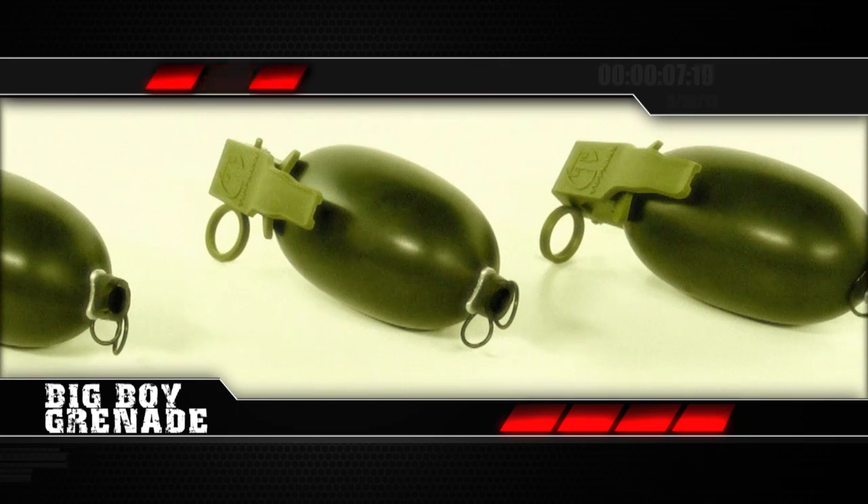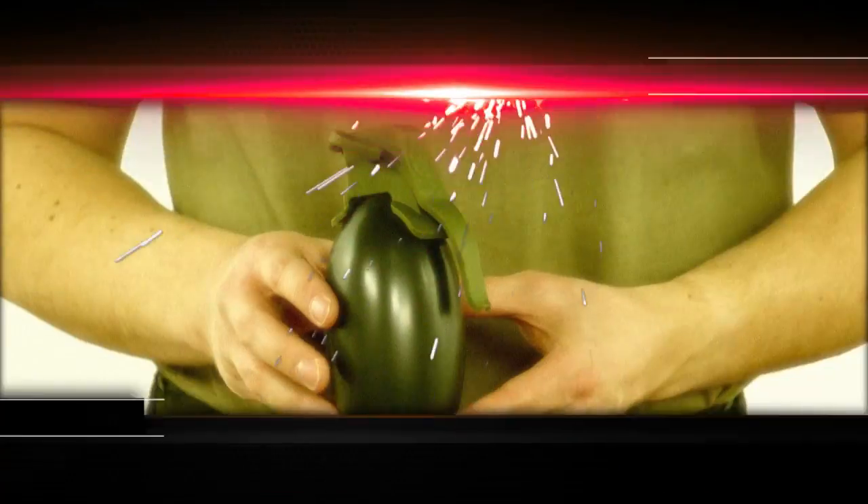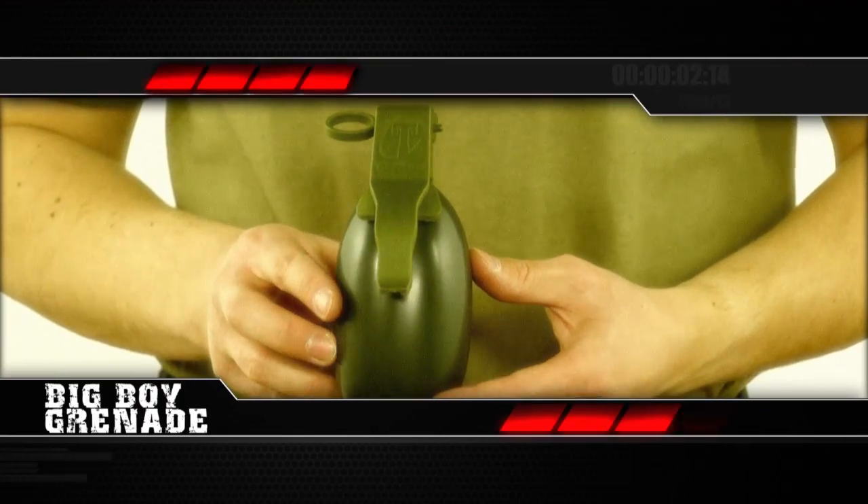You've got an industry-leading radial spray pattern of up to 30 feet that provides you and your team a true competitive advantage. So when you want maximum coverage, reach for the Big Boy Grenade.